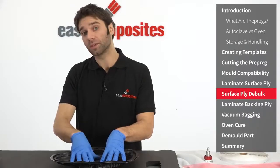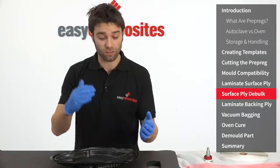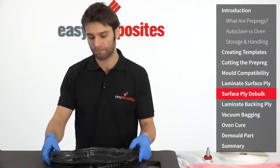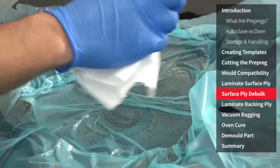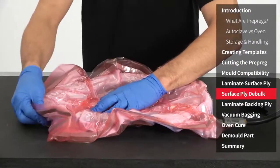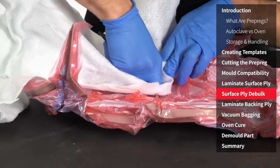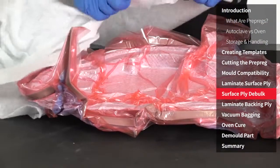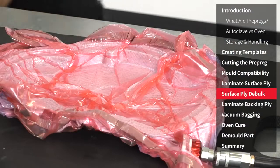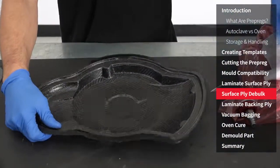With the first ply down I'm now going to do a debulk. On a component like this it probably isn't necessary, but a debulk can help to reduce pinholes and reduce bridging in larger or more complex structures, and certainly on laminates with multiple plies they're a necessity. Debulking is done using a perforated release film and then a conventional breather and vacuum bag. As with any vacuum bagging process the bagging should be moved and positioned to ensure that it is properly following the form right into any corners. Using a blunt tool wrapped in breather can help to firmly press it into position. A full vacuum should be pulled on the part and held for at least 10 minutes to ensure all trapped air is evacuated. Once completed the part can then be removed from the bag ready for the subsequent plies to be laminated.